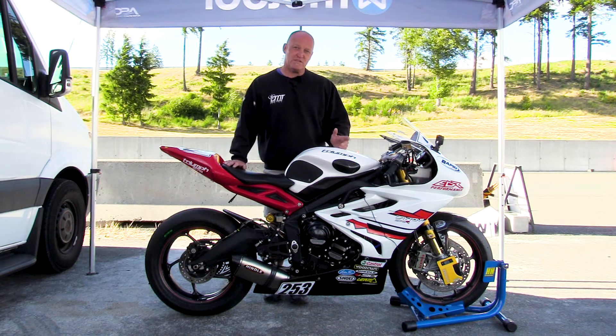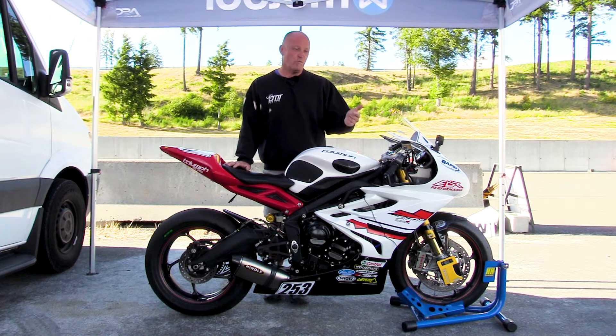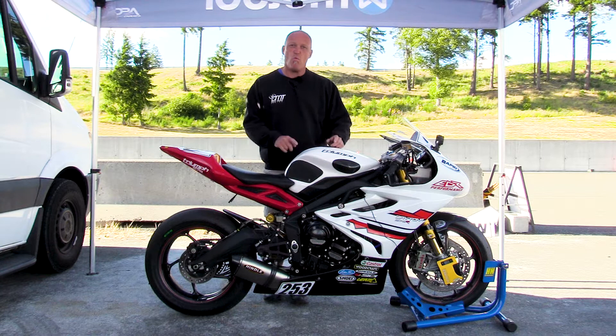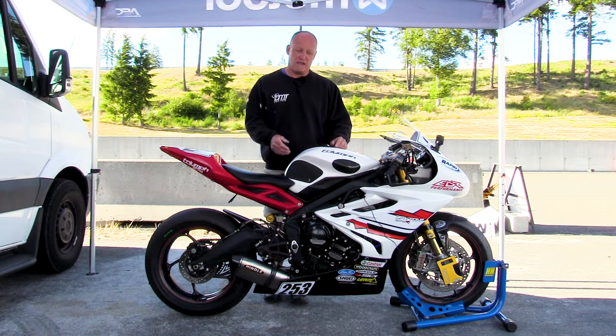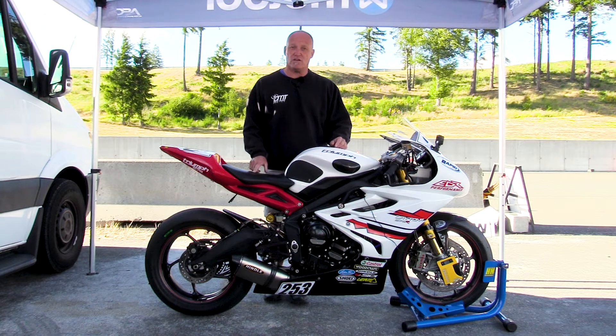The second piece is you can use this on any form of motorcycle. I don't care if it's a road bike, a touring bike, a street bike that you ride aggressively, a track bike, or your race bike. No matter what area you use your motorcycle in, Motul can help you set your sag and give you an ideal starting range right out of the gate, doing it by yourself.